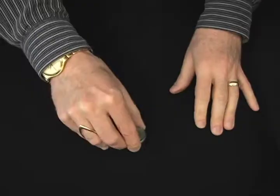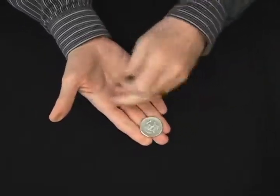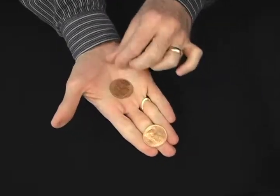Here's a great coin effect called the copper silver. Watch how pretty this is. I'd like to show you an effect using two half dollars. Silver on the outside, but if you were to look on the inside, you would see that there's copper on the inside.